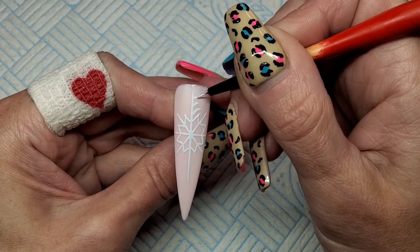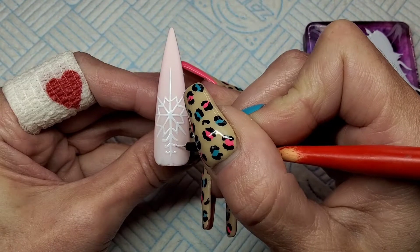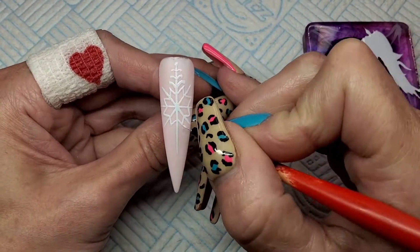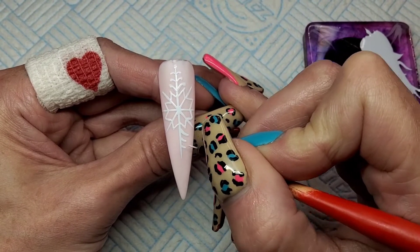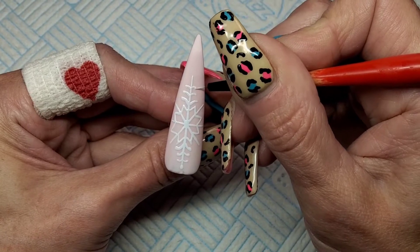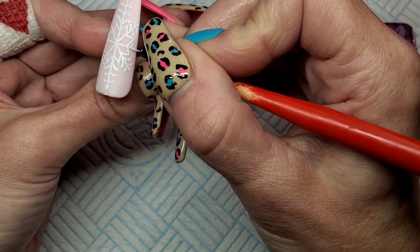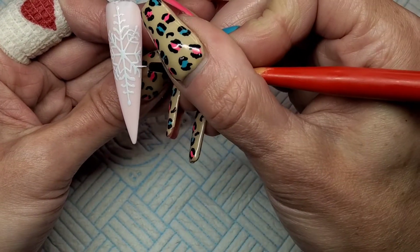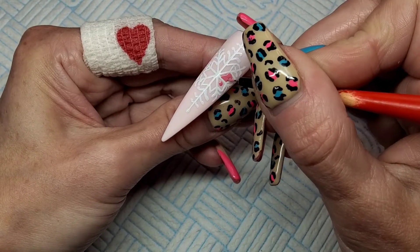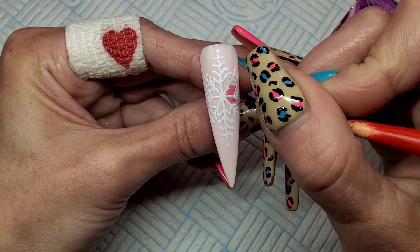Now I'm using some of that Born Pretty pink from the first nail and colouring in the middle of this star. Getting that cured for 30 seconds as well.